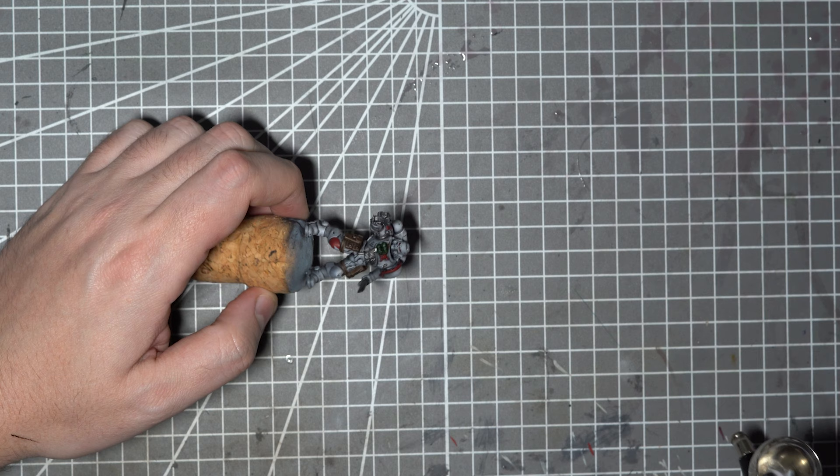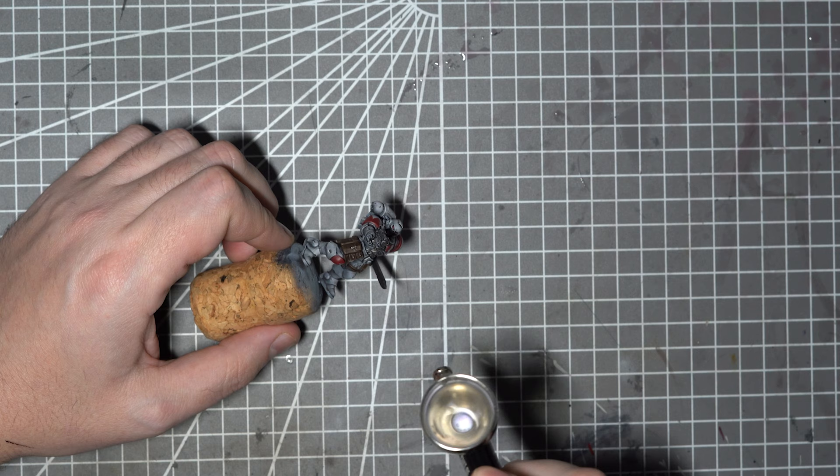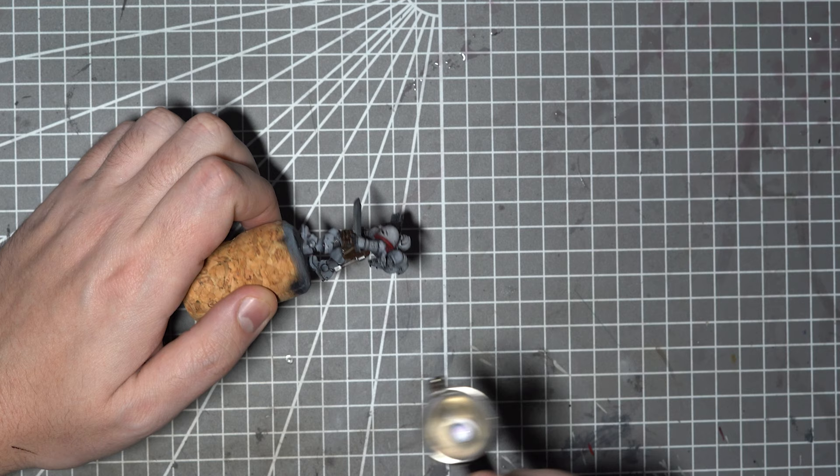So now I'm happy with the details on the model, it's time to get to the weathering steps. Before adding the weathering I'm going to apply a nice healthy coat of matte varnish. This isn't essential, but as I mentioned earlier, the paint job is taking a fair battering from oils and white spirits and it's about to get a whole lot worse, so adding some protection is just plain common sense.